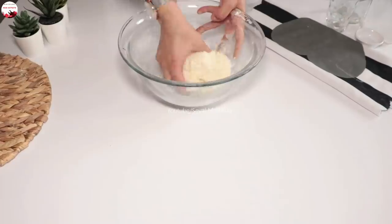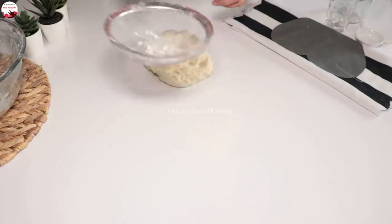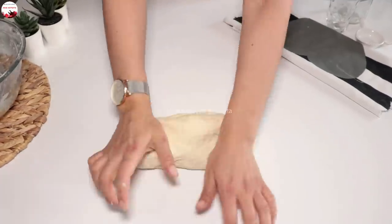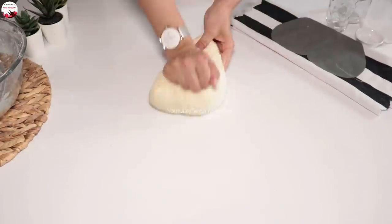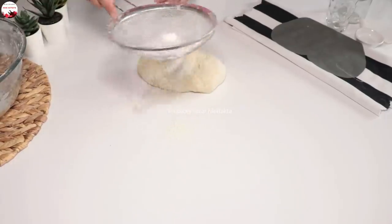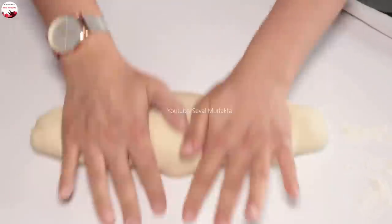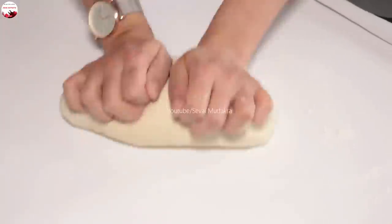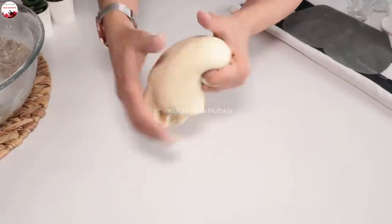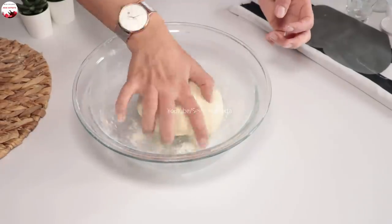Şimdi hamuru tezgahımın üzerine alıyorum. Hafif biraz un serpeyim. Unumuzu muhakkak arkadaşlar elemeye özen gösterin. Biraz daha un serpip artık hamurumu en az 3 dakika boyunca yoğuruyorum. Arada böyle un serpebilirsiniz. Çok yumuşak bir hamur olmaması gerekiyor. Hamurumu yeterince yoğurdum, şöyle bir toparlayayım.